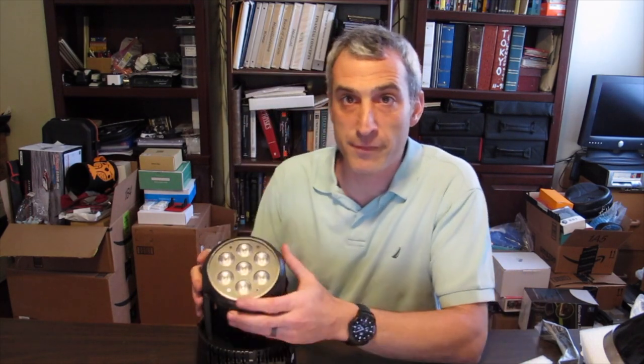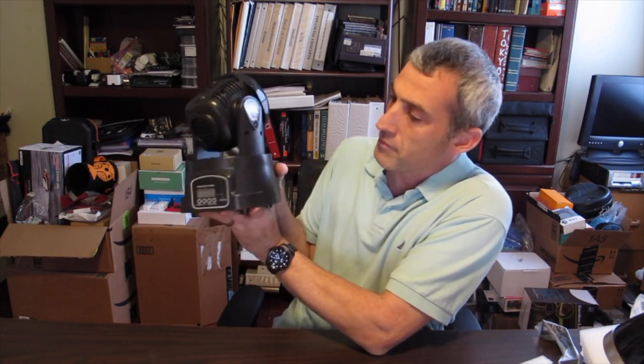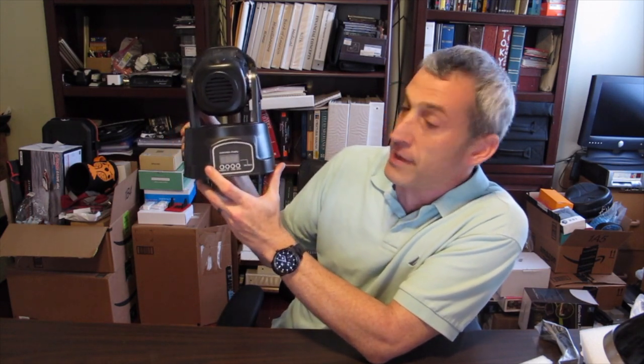Right here on the front you can see the LEDs. It's got full motion in the tilt and pan. On the back here you can plug in your power, your DMX in and your DMX out. And then on the other side it's going to be the panel that shows you the menu, the DMX channel, and all the other information for when you're in manual mode.